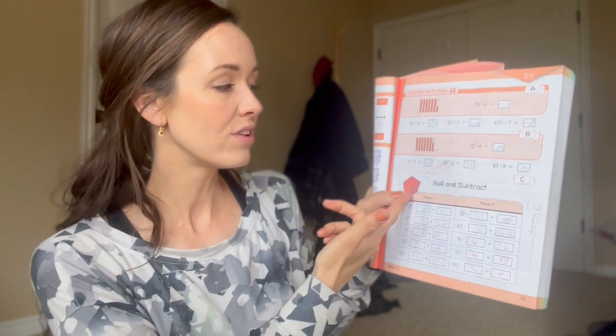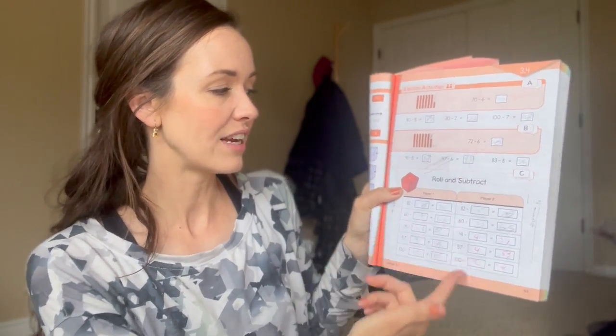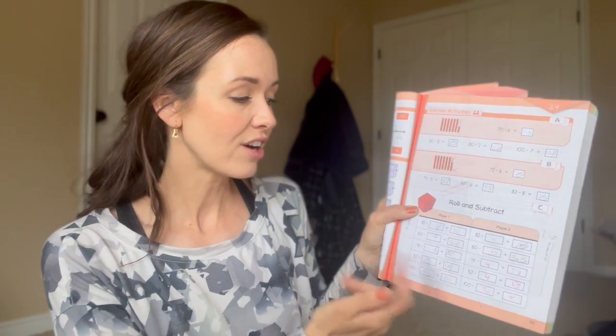She's got this Roll and Subtract game — you start with these numbers, roll the die, and see what you subtract. There's this unpredictable number that's going to come, and they have to figure out the answer from there. There are times when my daughter doesn't really want to do that, so I can just go through and pick a random number. It doesn't have to be a rolled number — she's still doing the math. So based on her mood and desire to play a game or not, sometimes we'll simplify it.